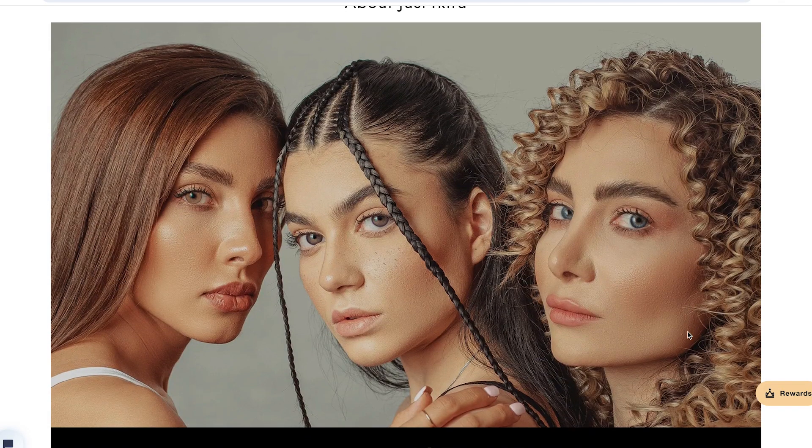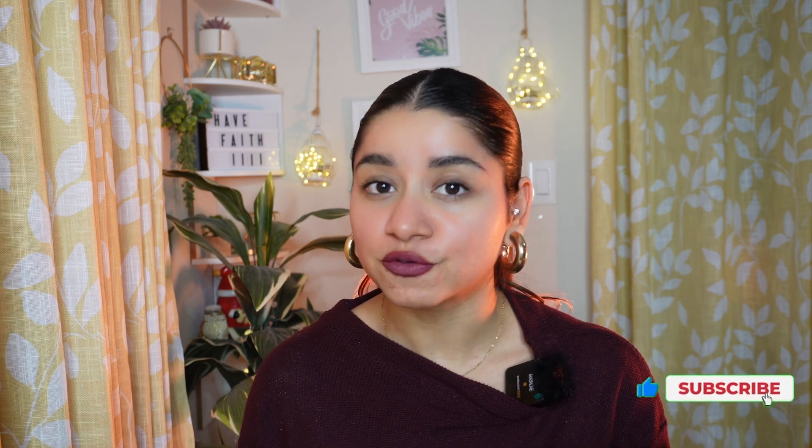Hi guys, welcome back to my YouTube channel! This video is sponsored by Just For Kira contact lens brand. I'm going to be talking about everything about their contact lenses — how to use them, how to store them, how to apply them, and the quality and colors. This is something so many people have asked me about, and when I was looking for colored contact lenses I was also super confused. Let's dive right in!